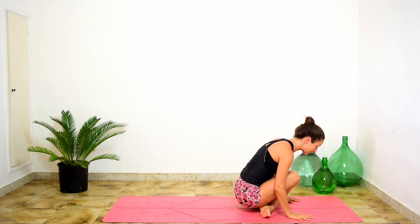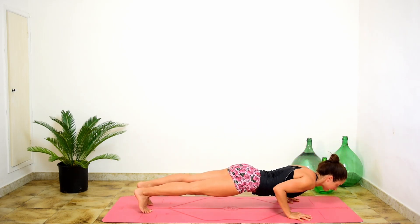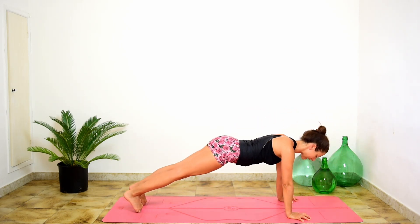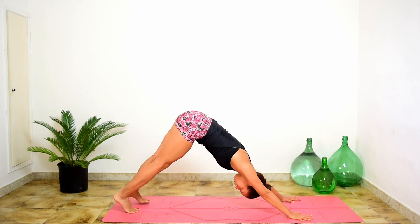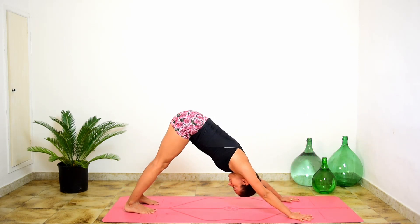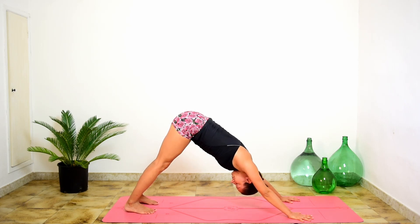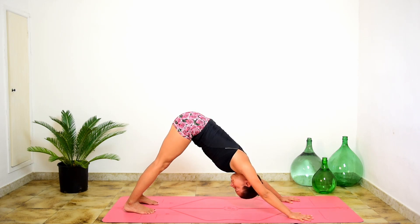Cross the shins, step back — you can step, you can jump. Chaturanga or plank first, inhale. Down dog, exhale. Hold. Steady breathing. Feel the power of the fire in your belly.